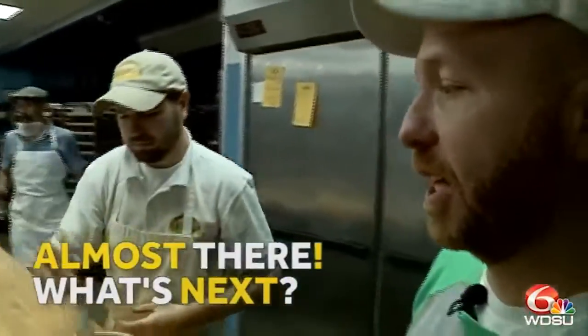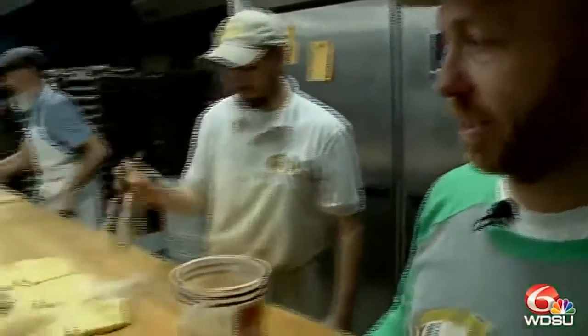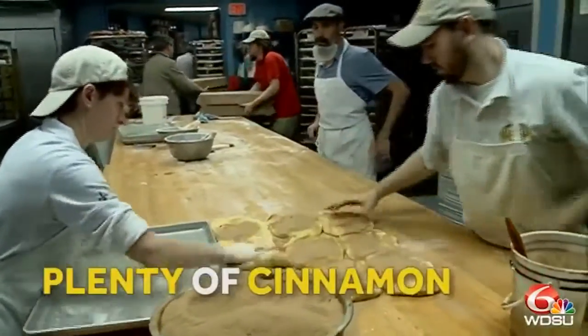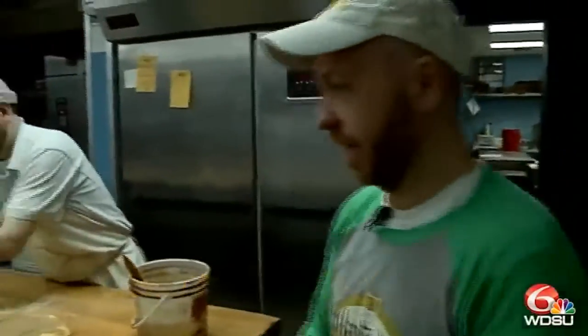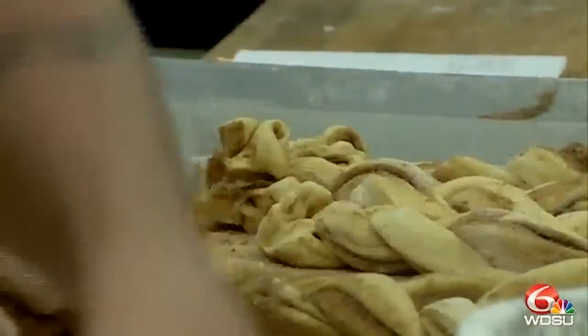So this is the process. It's come off the machine here, and what we're going to do is add the oil. Basically the oil is just to get the cinnamon to stick, and it helps keep it a little more moist. And what they're going to do is fold it over, which makes it two pieces, which helps with the braiding process.